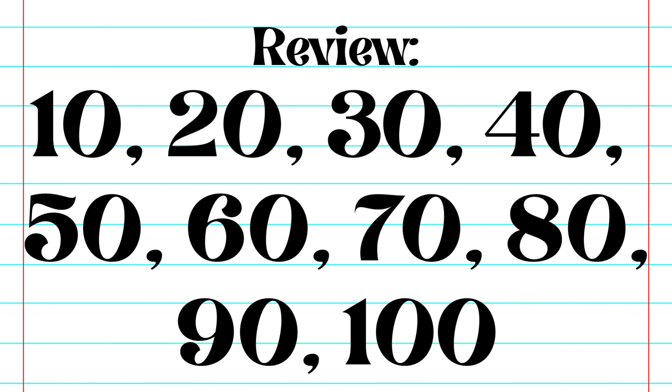Let's do a quick review. 10, 20, 30, 40, 50, 60, 70, 80, 90, 100.